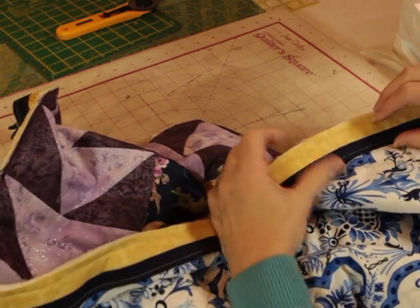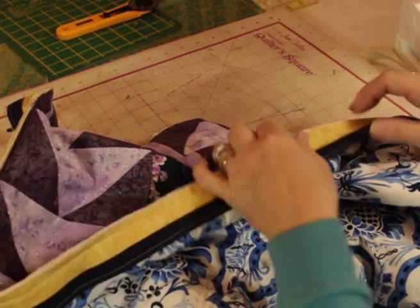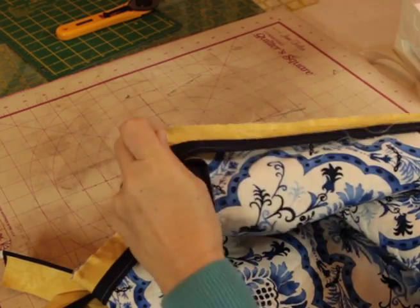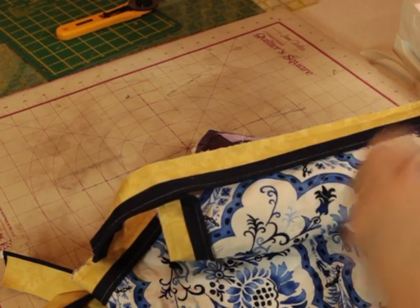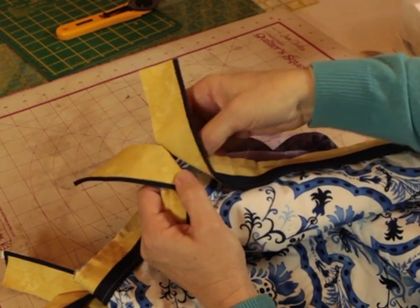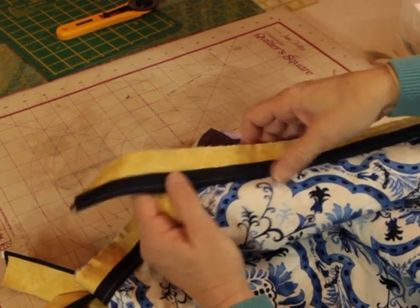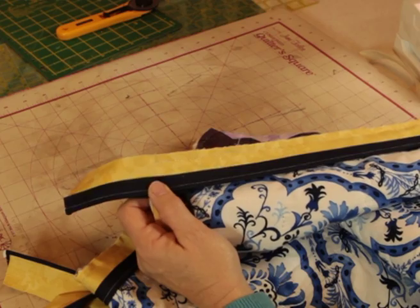We have sewn the piping down the centre of the binding. We've then trimmed it to whatever width we want the binding to be. We've brought it to our quilt and sewn it onto the back with a quarter of an inch seam at each corner. At each corner we have folded the corner back, brought the quilt, and sewn another quarter of an inch.